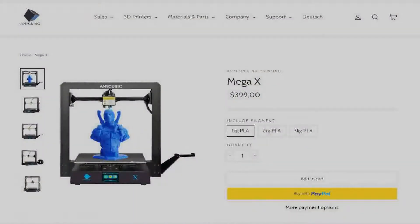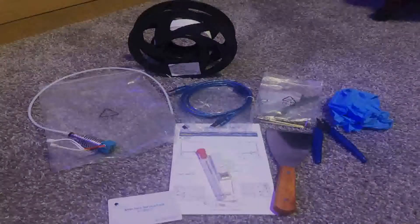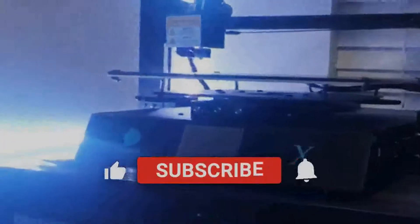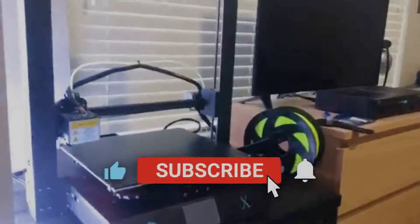This printer starts at around $400 USD. You can also buy it on Amazon, but prices are usually a bit higher than Anycubic's website. Anycubic does have sales from time to time. For that price, you get quite a bit: one full-size roll of PLA filament, a replacement hot end with Bowden tube attached, an extra limit switch, 3D printing tools and accessories, and all hardware grouped together in the same bag so you won't lose anything.